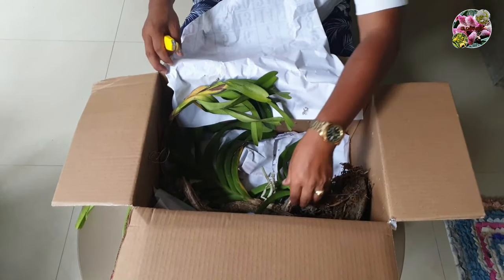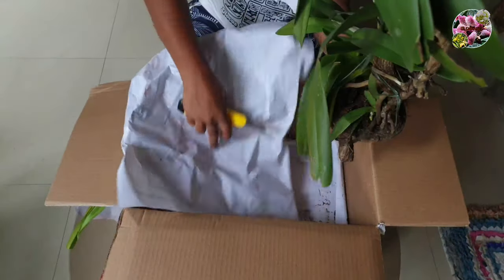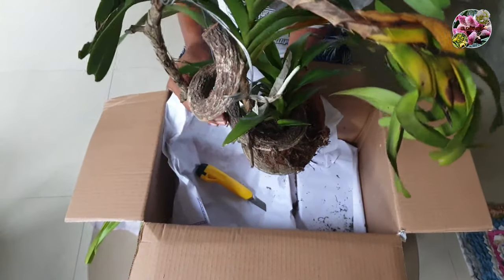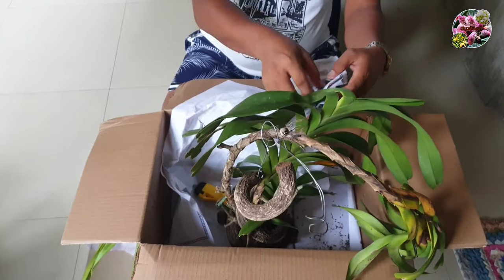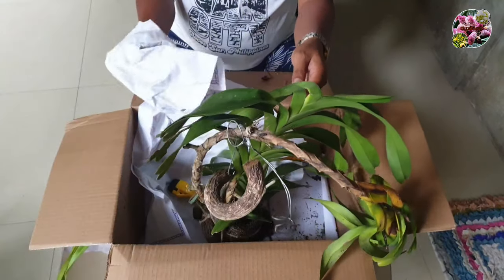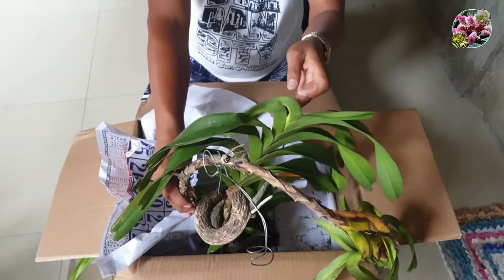Looking at the label on the text, this is Euanthe Ooostii. I think this is the mother plant, and they have wrapped it in paper. Let us try to see — I think this is the flower because when they sent it, when I saw the picture, this orchid was bearing flowers. Of course, it is expected that the flowers would die during shipping.